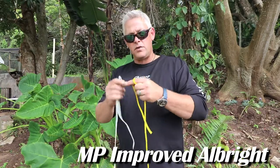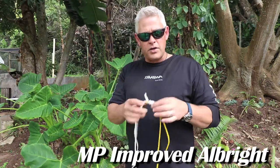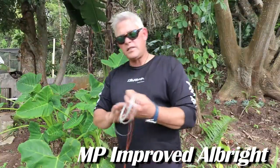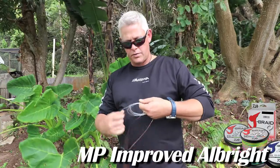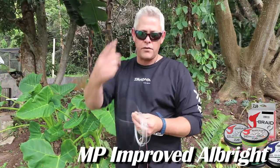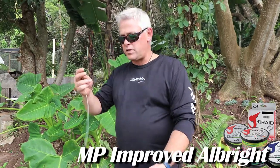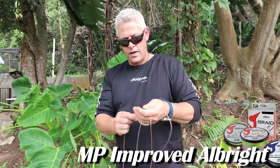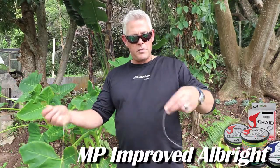Now I'm going to use real braid on monofilament quickly so you can see how neat this knot actually comes out. This is a very simple knot for when you start tying your own leader knots — braid onto mono — and you're not using a swivel with a polymer knot. When you move over to tying braid straight to monofilament, this would be the advisable knot to start with. Remember: practice, practice, practice.